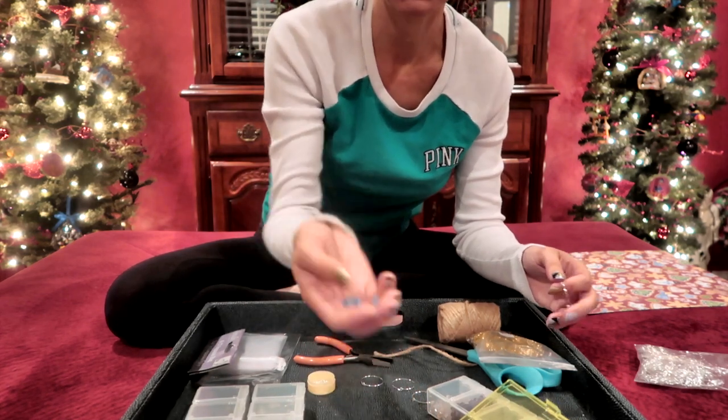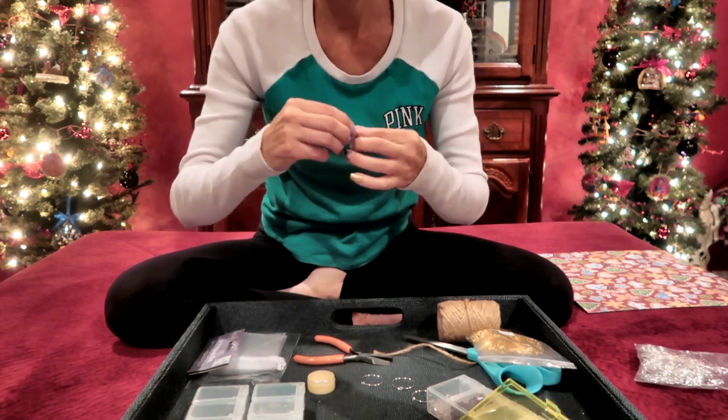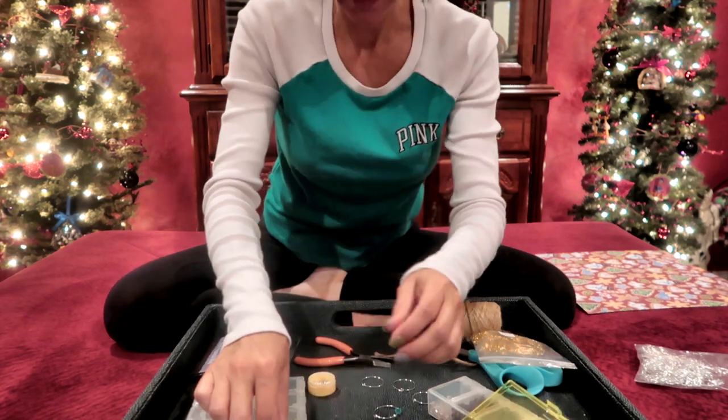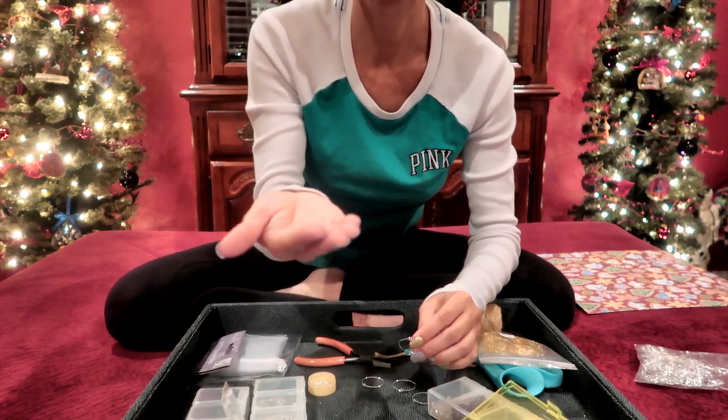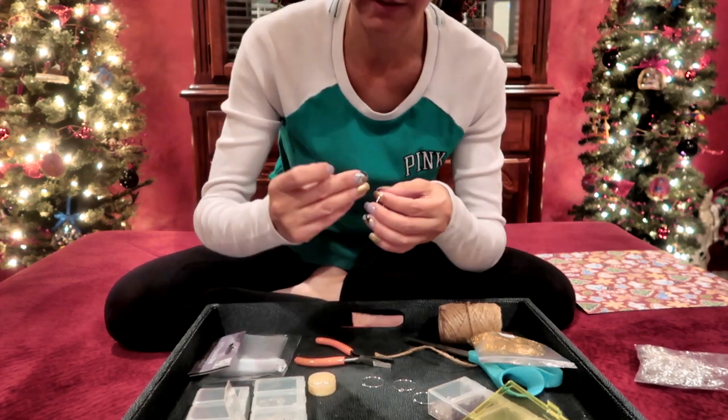I'm going to put on one turquoise bead, and then I'm going to follow that with a little bit bigger silver round bead. I'm going to put that on next.